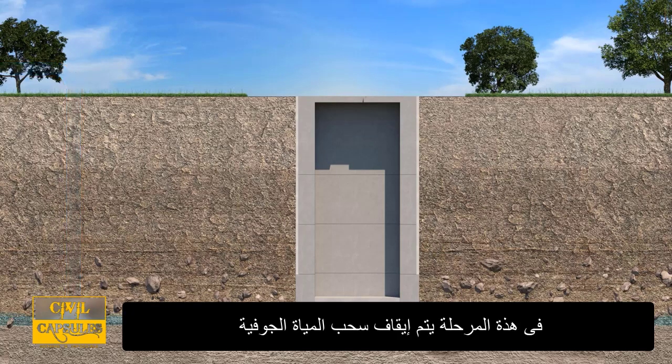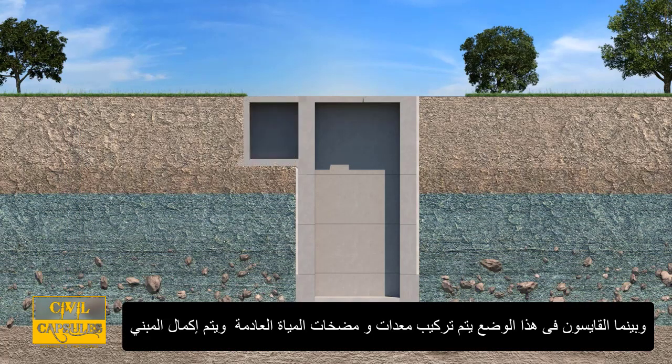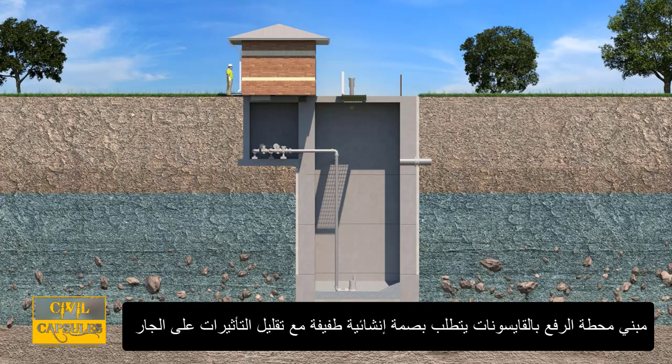At this point, groundwater pumping is stopped. With the caisson in place, wastewater pumping equipment can be installed and the building can be completed. Building lift stations with caissons requires a smaller construction footprint and reduces impacts to the neighborhood.